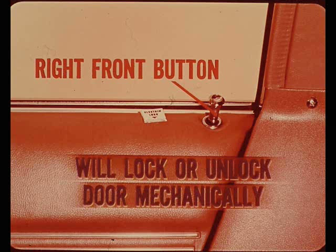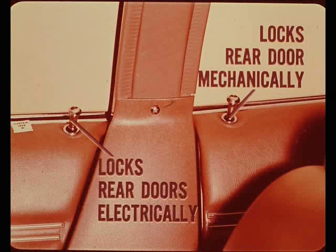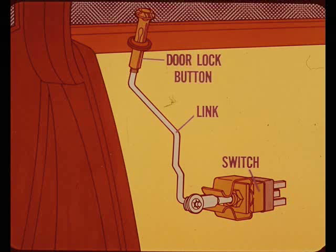In the event of a power failure, the right front door lock button will lock or unlock the door mechanically — an override device on the linkage accomplishes this. The inside remote handle cannot be used to mechanically unlock the right front door. On four-door models, the rear doors can be locked or unlocked electrically by either front door lock button, and can also be mechanically locked or unlocked individually by the respective door lock button.